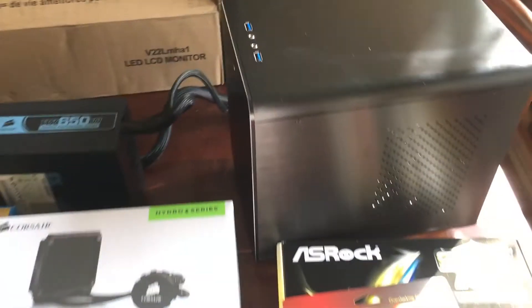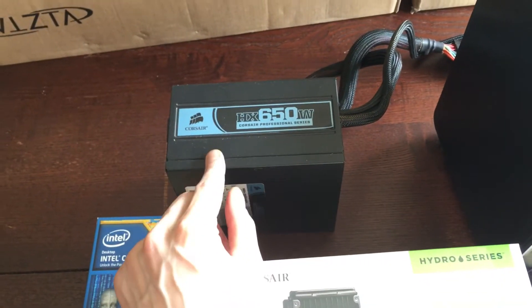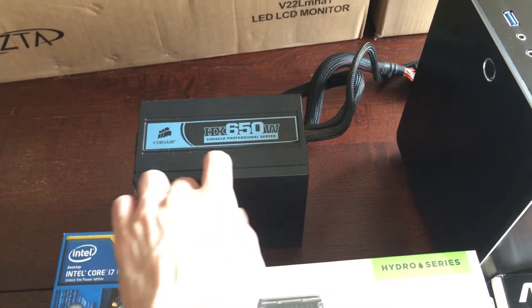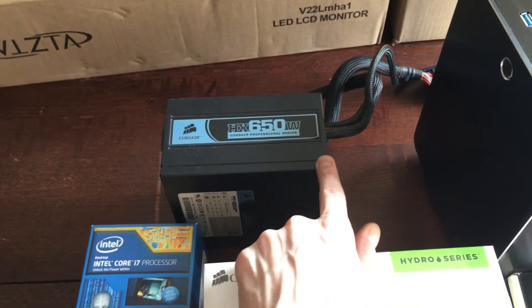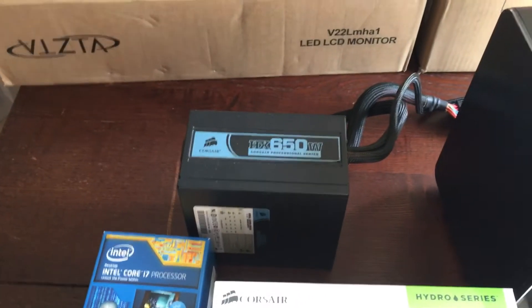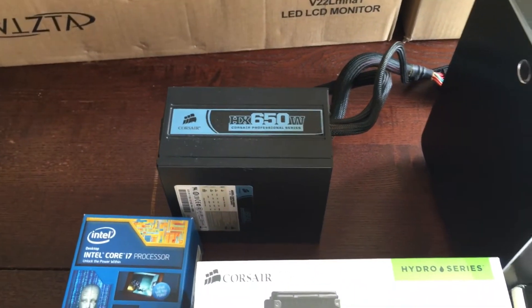We're also using the HX 650 watt power supply. Now, I might swap this out too — this is just a power supply I had lying around. I have another little custom server using an ATX power supply that's only about 450 watts. I might put that in here instead, and possibly put a graphics card in the server to do a little GPU mining for some cryptocurrency.